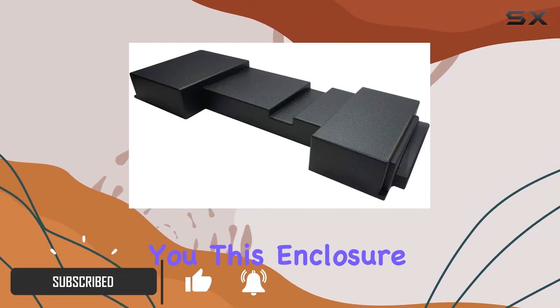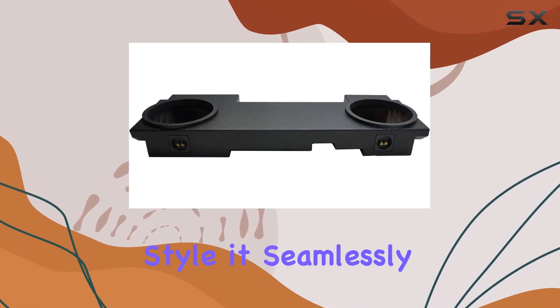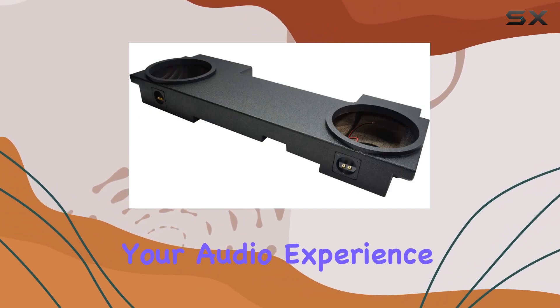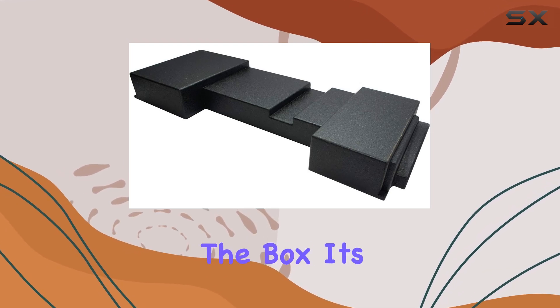Let me tell you, this enclosure is top-notch. Crafted with precision and style, it seamlessly integrates into your vehicle's interior, elevating your audio experience to a whole new level. The premium craftsmanship of this sub box is evident right out of the box.